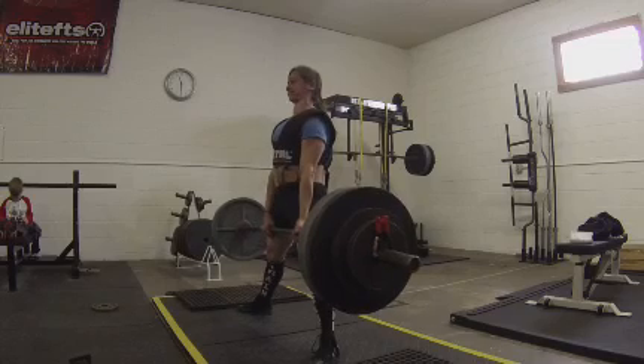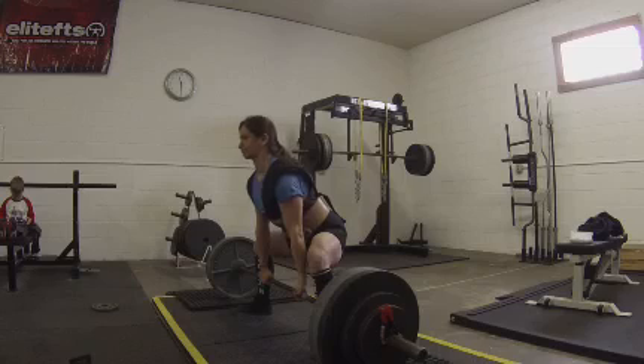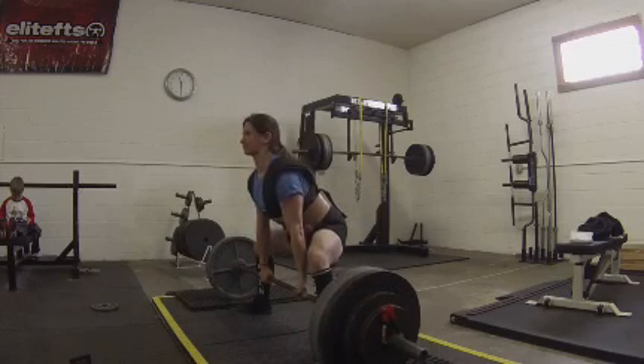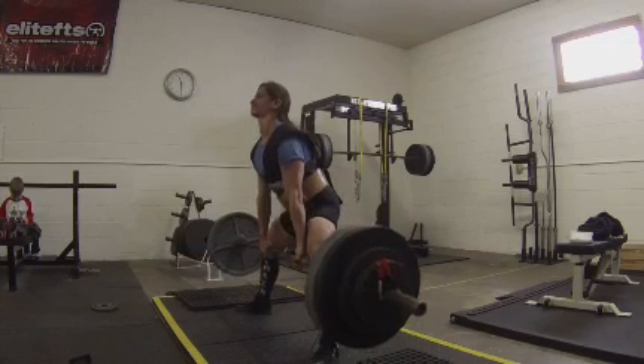So if we watch that again — coming back down — right there. My hips pop up first, the bar gets out in front of me, and then I'm stuck pulling the bar back.